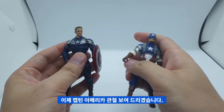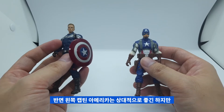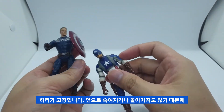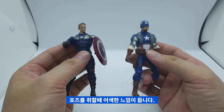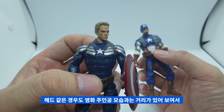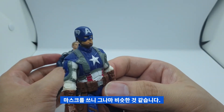캡틴 아메리카 관절을 먼저 보여드릴 건데요. 오른쪽에 있는 캡틴 아메리카는 관절이 굉장히 안 좋습니다. 반면에 왼쪽에 있는 캡틴 아메리카는 상대적으로 좋긴 하지만 두 개 모두 허리가 고정입니다. 굽혀지거나 돌아가지가 않기 때문에 포징을 할 때 약간은 어색한 느낌이 들고요. 헤드 같은 경우도 영화에 나와있는 캡틴 아메리카 느낌은 전혀 들지 않고, 마스크를 쓰는 느낌이 그나마 비슷한 것 같습니다.